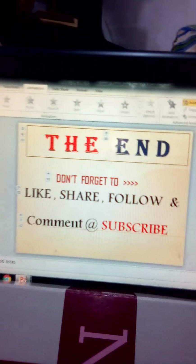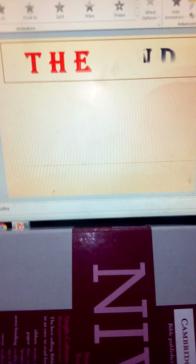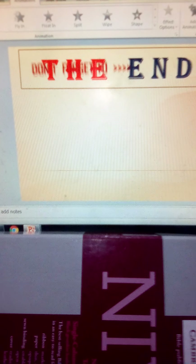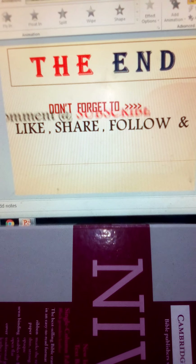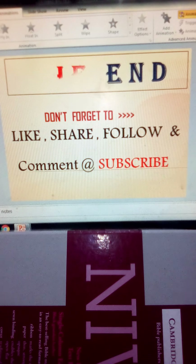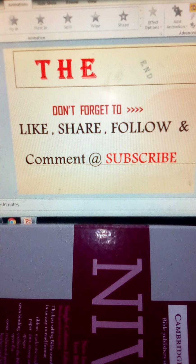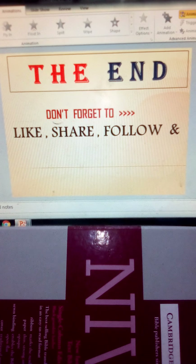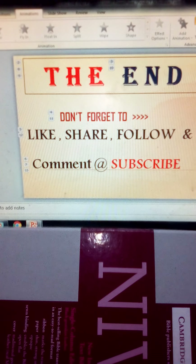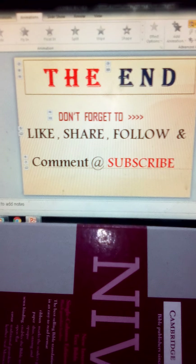Magtatapos na tayo. Ito po yung preparation natin morning. Maraming maraming po salamat. Again, this is Nonoy. Magandang umaga po sa inyong lahat.